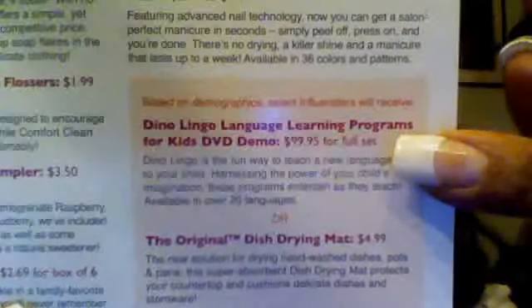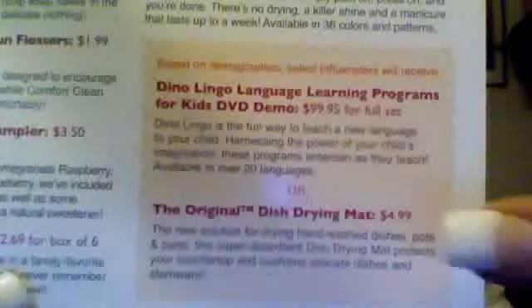You just have to go online and fill out their little form. Certain things you have to qualify for based on demographics — select influencers get certain other things. I don't have a little one, so I guess I'd rather have the mat to do my dishes with.